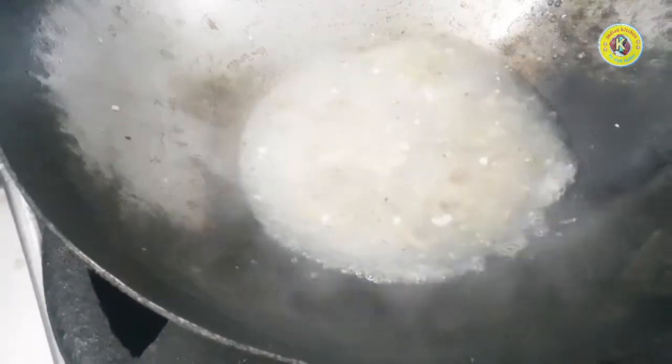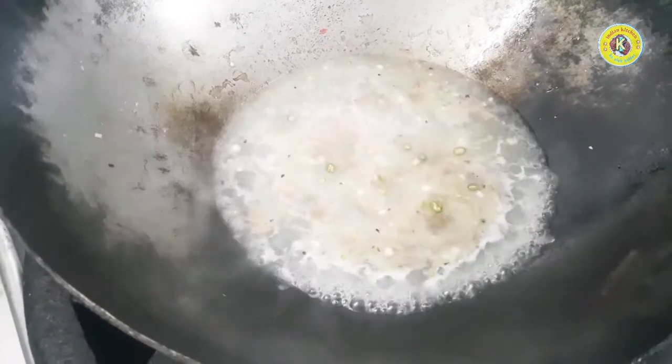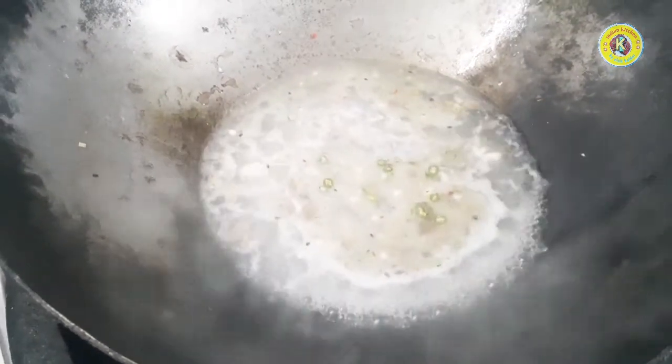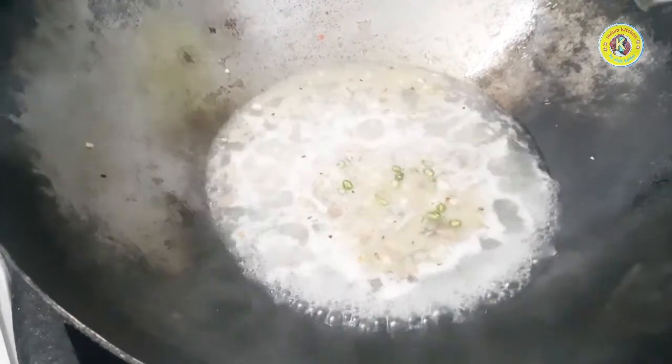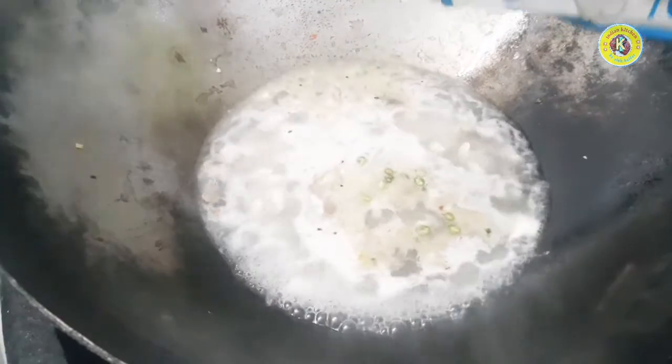This is the mushroom. Let's remove the mushroom. This is the mushroom, green chili. I have the green chili and this is the best taste of cream.